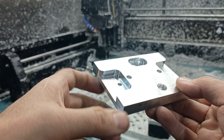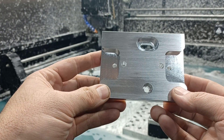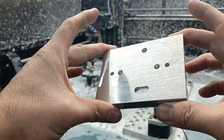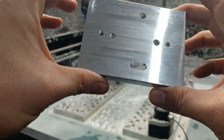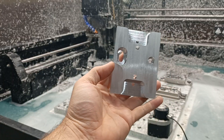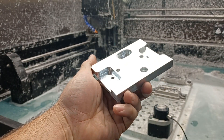Get that really good surface finish. Anyways, that's the part — all done.